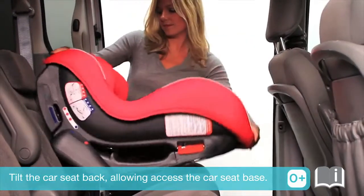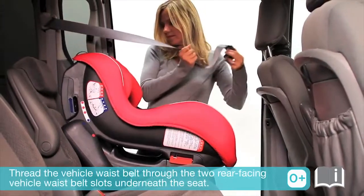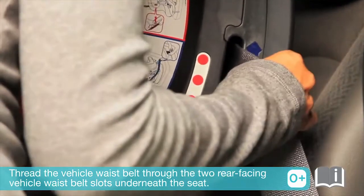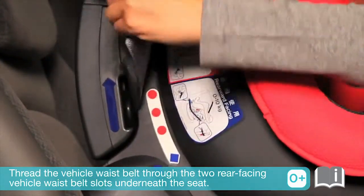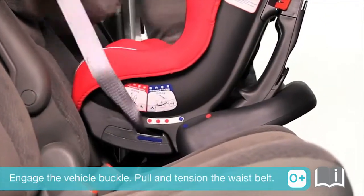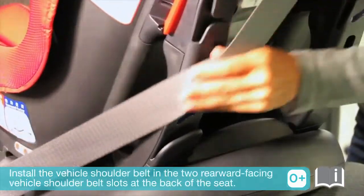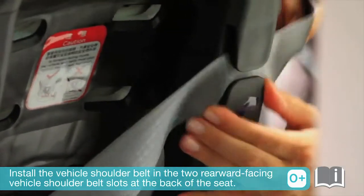Tilt the car seat back, allowing access to the car seat base. Thread the vehicle waist belt through the two rear-facing vehicle waist belt slots underneath the seat. Engage the vehicle buckle and pull and tension the waist belt. Then install the vehicle shoulder belt in the two rearward facing vehicle shoulder belt slots at the back of the seat.